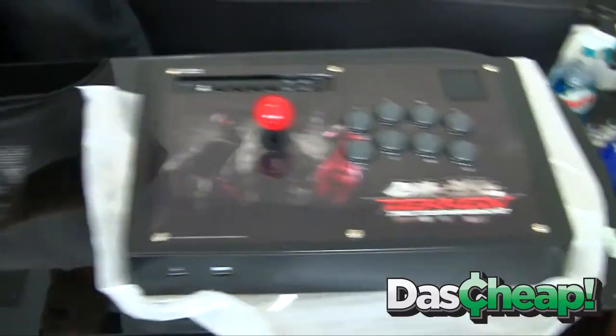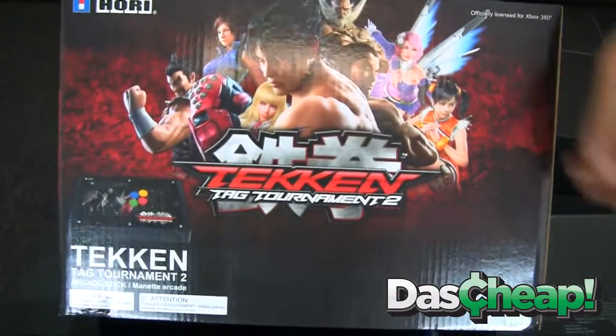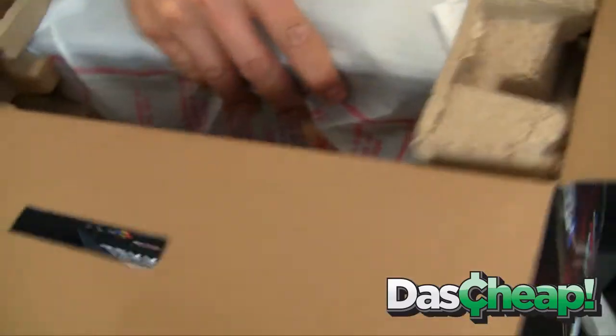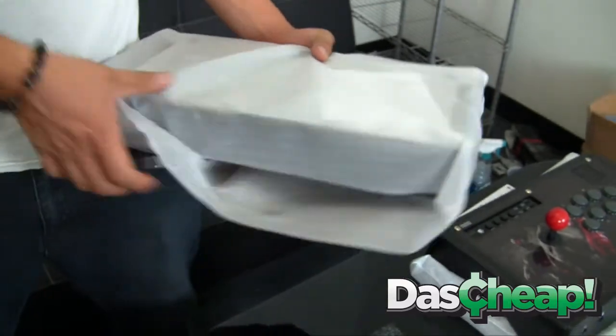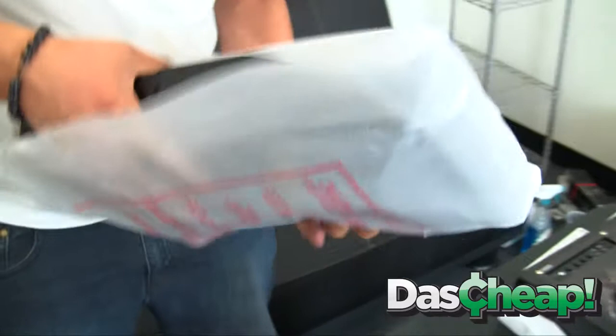We're going to do this simultaneously. The 360 one has the same box art with the Xbox 360 logo, so we're doing some more unboxing action here. Stick gurus, here we go — Old School is going to break it down to you. Let me just tell you, I'm going to kick some ass with this game.